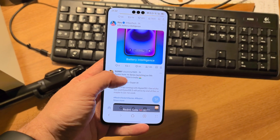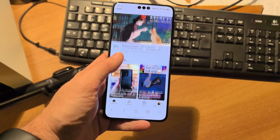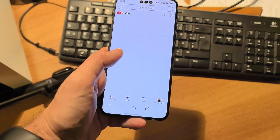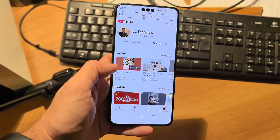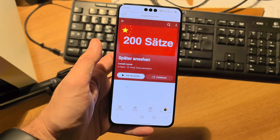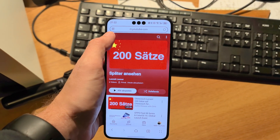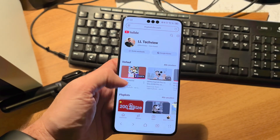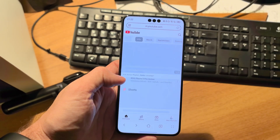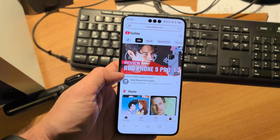Another small change: the web browser now loads YouTube videos in the mobile page instead of jumping to the desktop page like it did before. For people in western countries who like to use YouTube in the web browser, you can now do so without any extra effort.